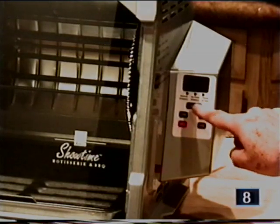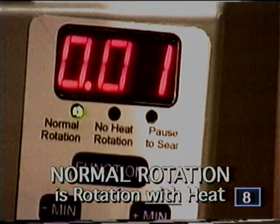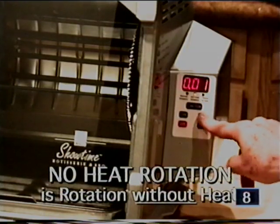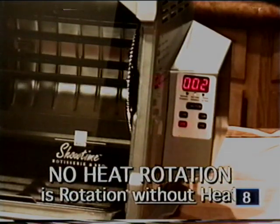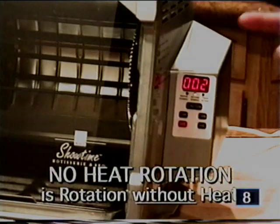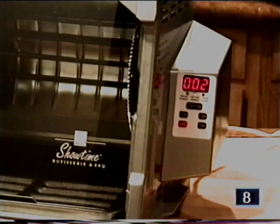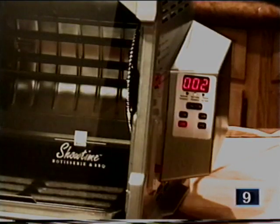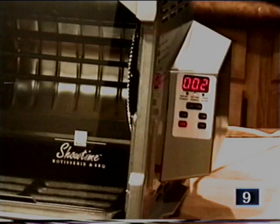The function button on top allows you to select normal rotation — heat with rotation. Selecting no heat rotation means no heat but the rotisserie is still spinning. I invented that feature because when food is done, not everyone is ready to sit down at the table. This will keep your food spinning with the juices flowing and keep it hot for about half an hour — you can never get those people to sit down when you want them to.